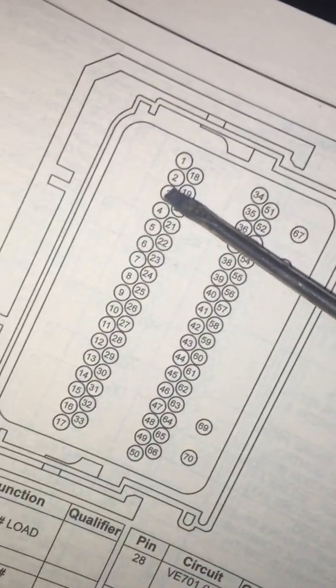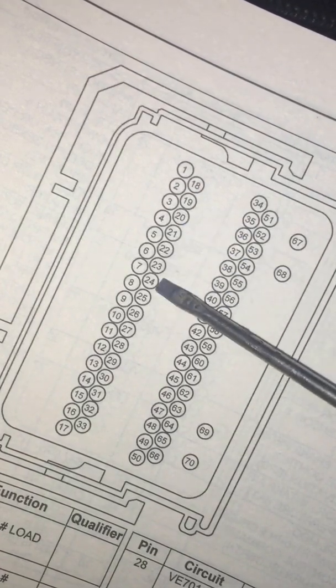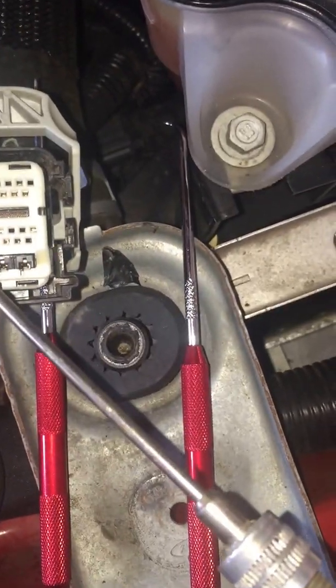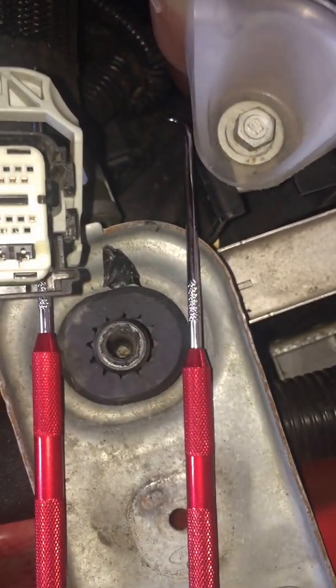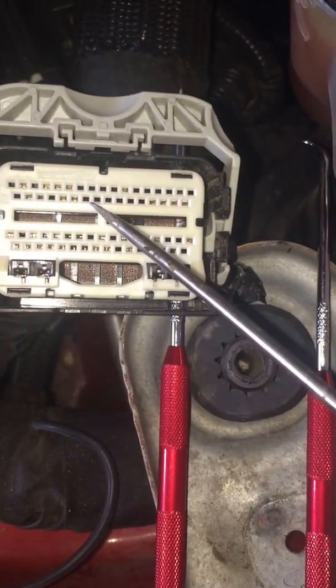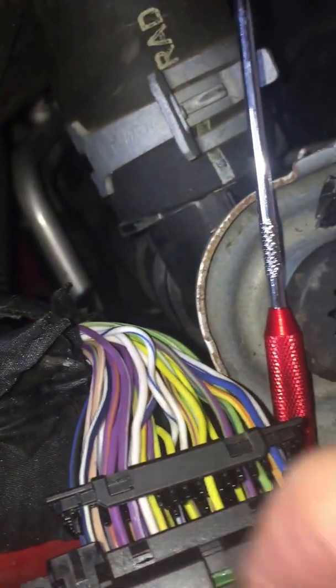Looking at the wiring diagram, we can tell that pin 23 and 24 — counting 18, 19, 20 — are going to be basically these two pins, and this is the layout on the face. Looking at the face layout, you're going to count in to find those pins. I think it's going to be those two right there that you can see are empty.